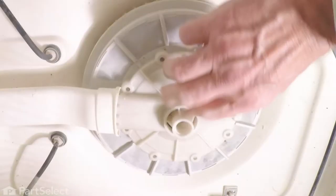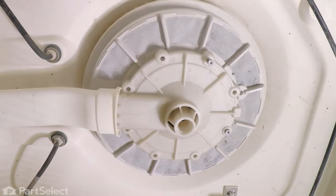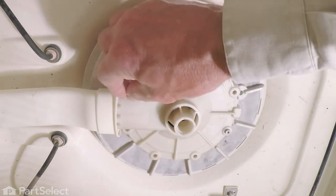Fit the new pump outlet into it. Line up the screw holes and stagger those screws as you put them in so that we don't cause that to bind.